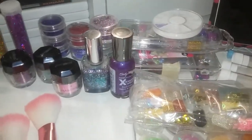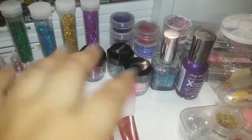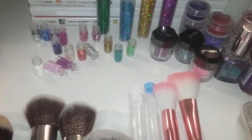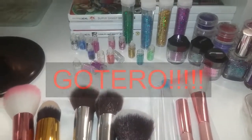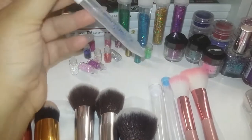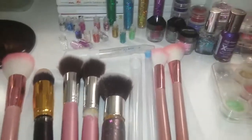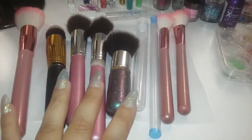También vamos a estar utilizando brillitos. Yo aquí tengo muchos porque no sé cuáles voy a utilizar, depende cómo lo vaya haciendo. Tengo de varios brillitos para las uñas y cositas para decorar. Voy a utilizar estos dos esmaltes por si acaso necesito tapar esta parte de aquí. Y también vamos a necesitar un frasquito donde vamos a poner agua, un termómetro — este que tengo de mis niños, ya está viejísimo — y una pistolita de silicón caliente.